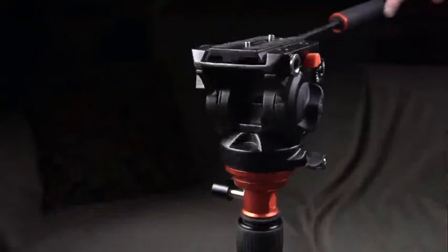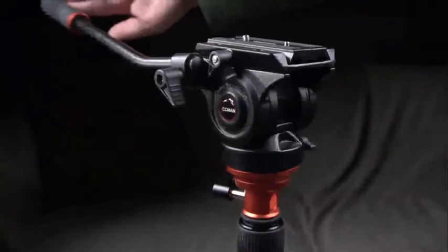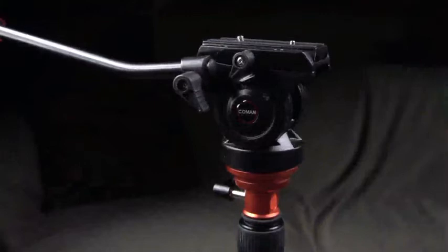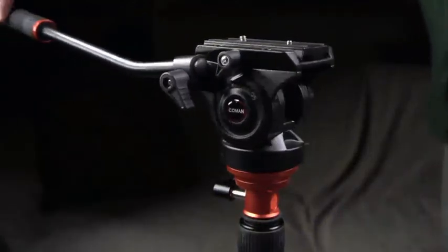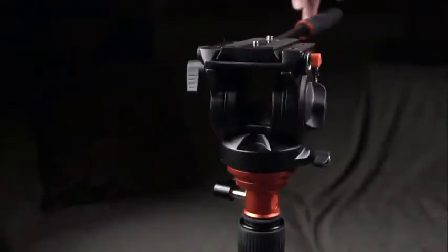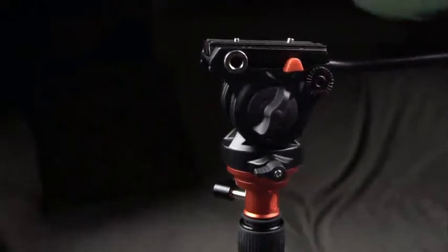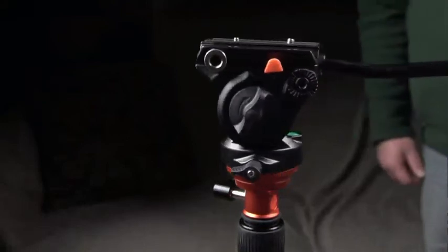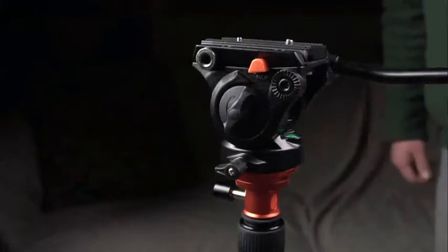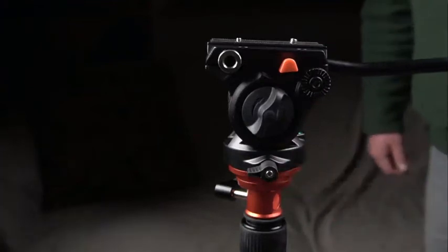Now we're going to focus more on the fluid head itself. Moving the head — as you can see — it will give you a good point of view of what the item looks like. Moving the tripod left and right, it is really smooth, which is something you need when doing video. On this head there is also a level indicator, so you've got two level points on the tripod to keep everything level.